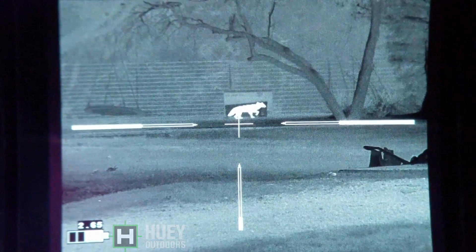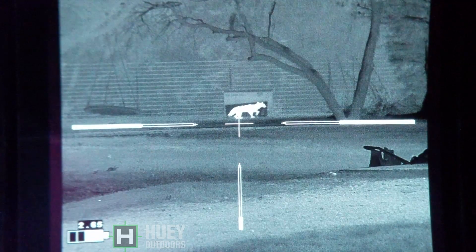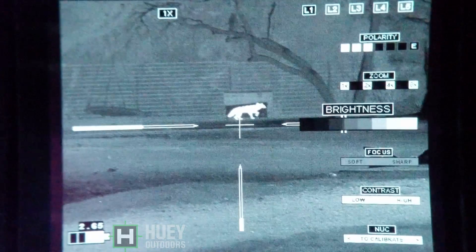Hey guys, welcome back. Todd Hewitt here with Lone Star Boars. We're going to show the difference between a 60mm, a 35mm, and 20mm lenses on the Trijicon scopes.